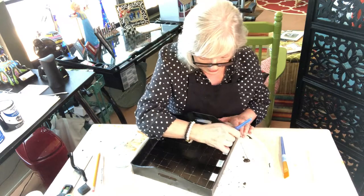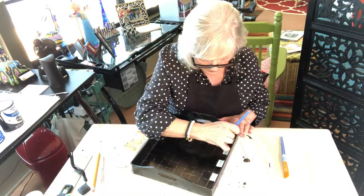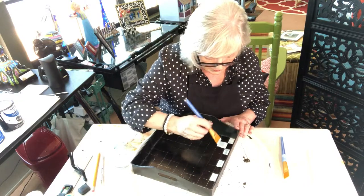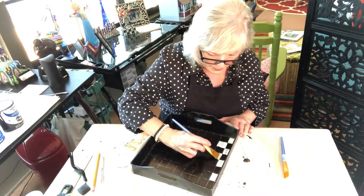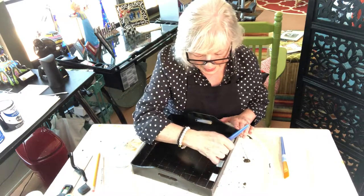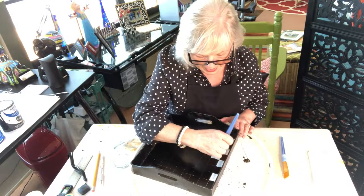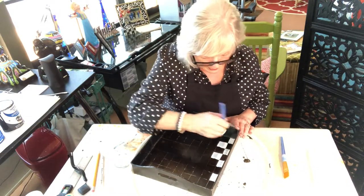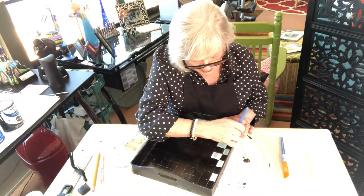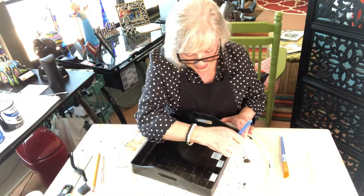I'm going to start another row and then we'll take a break so I can finish this up and start the next step. I'll go up and try to meet the corner of the other white square. I like acrylic paints because I can put them on thick and they give a texture — when you're feeling what's painted, it's got a little bit of texture to it. I love that.